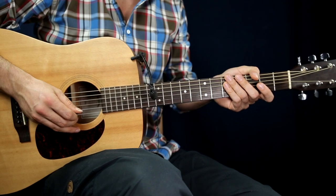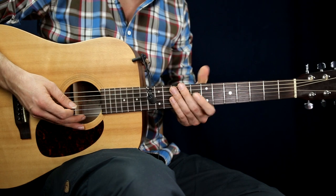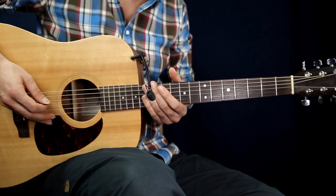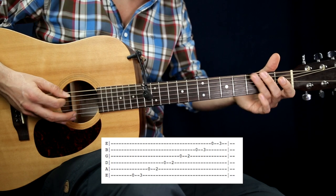So the first thing you have to learn is the E pentatonic scale. This was the first scale I learned — it's a really basic thing. It sounds like this.